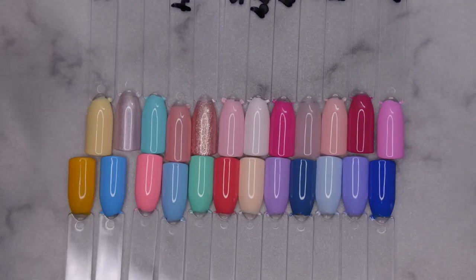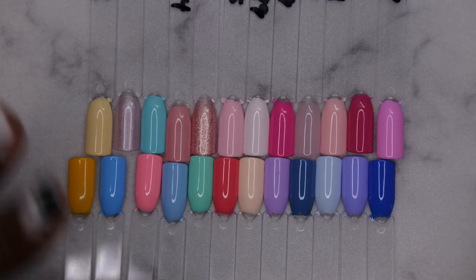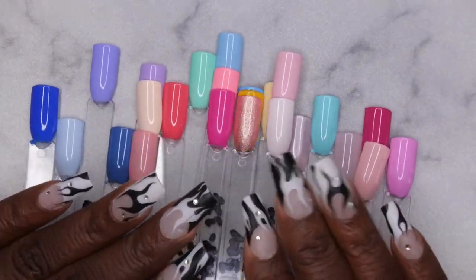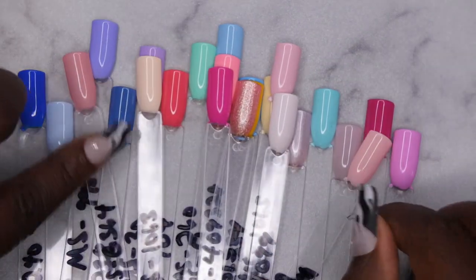This is what the entire collection looks like with two coats of polish and a top coat. Let me know which color is your favorite from the collection. I'm going to go ahead and take this set off and decide what design I want to do next.